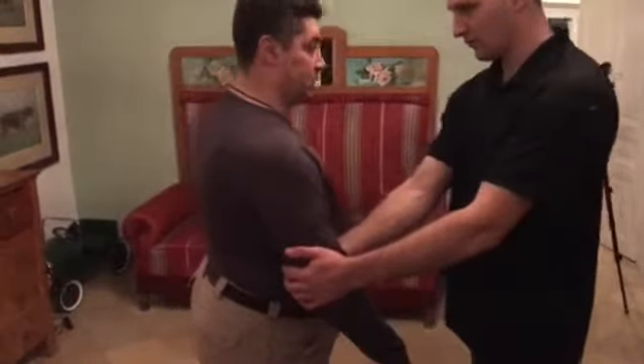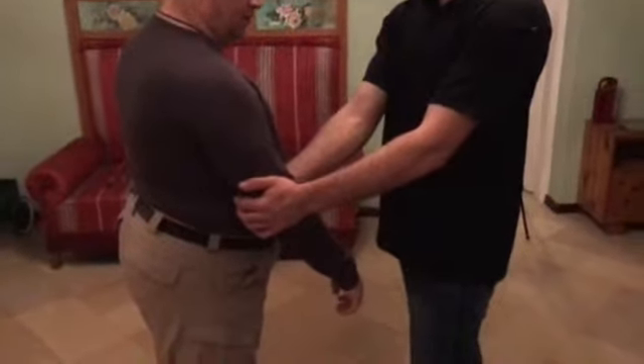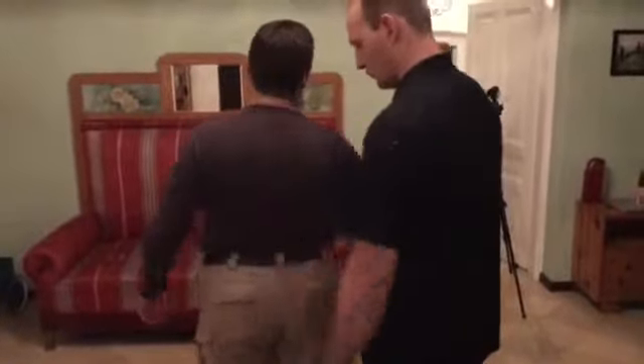Grab me with both hands. I wanted to take two arms, and try to turn. And then he punches me with one.